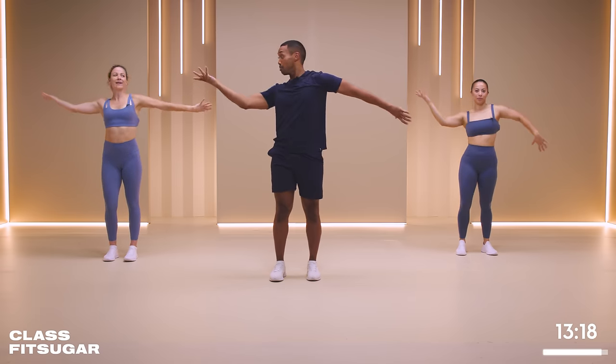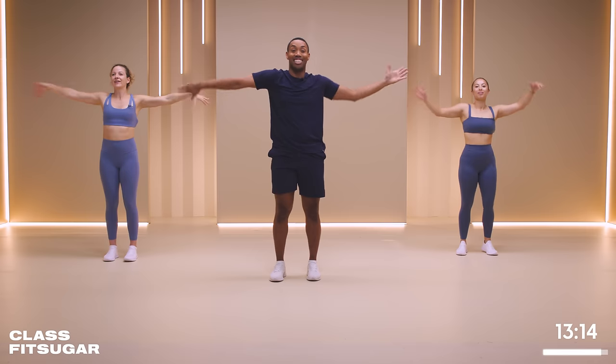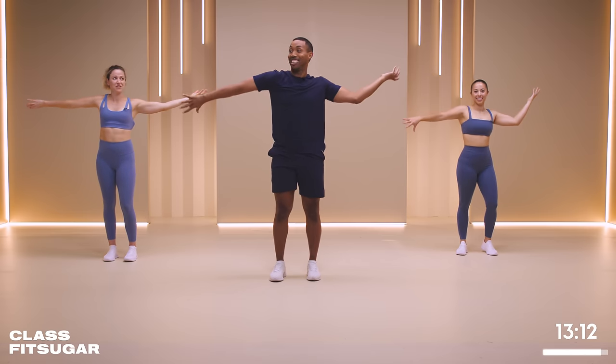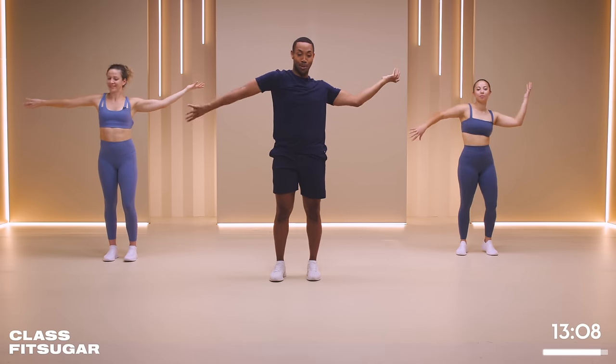And breathe. We have 18 seconds here. And this one for longer - let's feel great. It does feel great. It's going to ring out the spine. Gives that mobility that we all need.